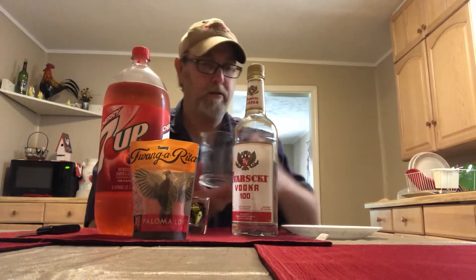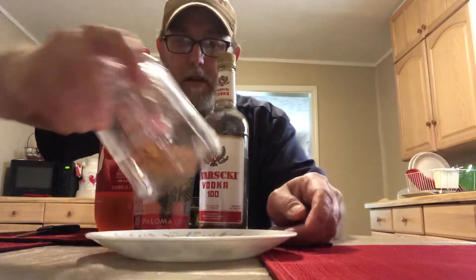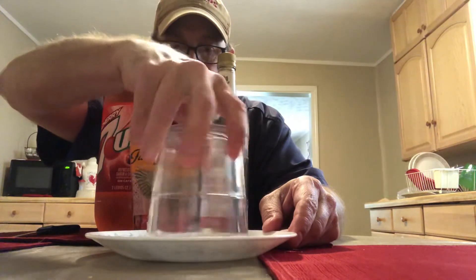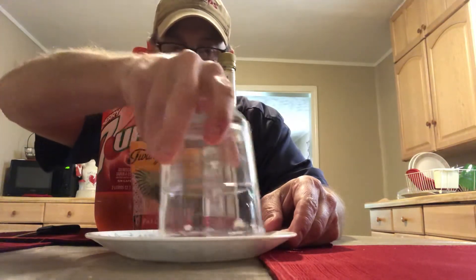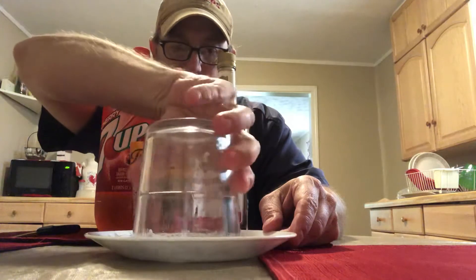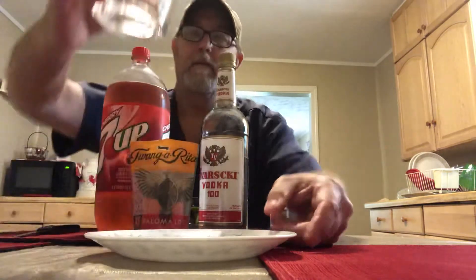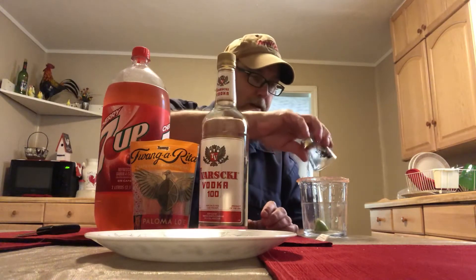I used that a little too soon, put that in there a little too soon. So I'm going to get this rim here. There we go — that's nice. Now let's toss that lime in there.